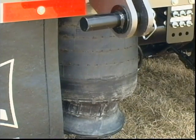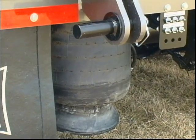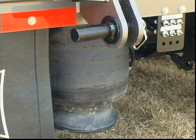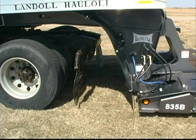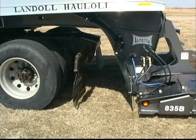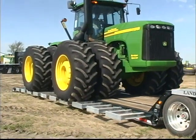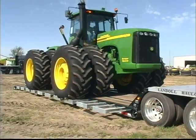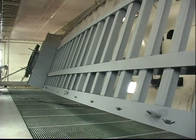In situations where extra headroom is needed, operators can lower the trailer axles by as much as 3.5 inches below normal using the same air suspension override valve, and then dump air from the tractor's rear suspension to lower the front of the trailer. In order to handle extra large and heavy loads, Landoll engineers designed the 800 series with an innovative 4-beam frame.